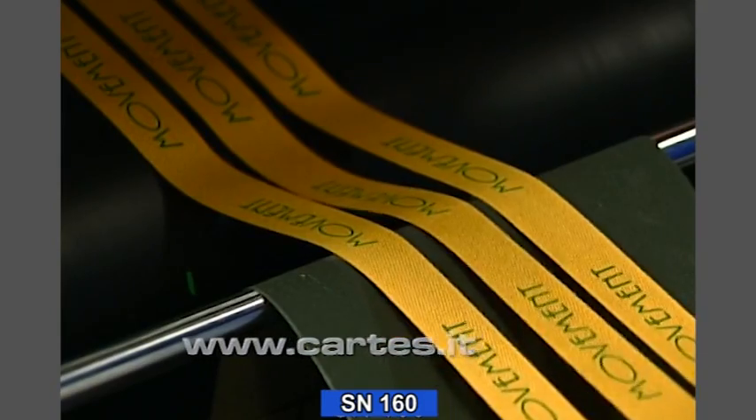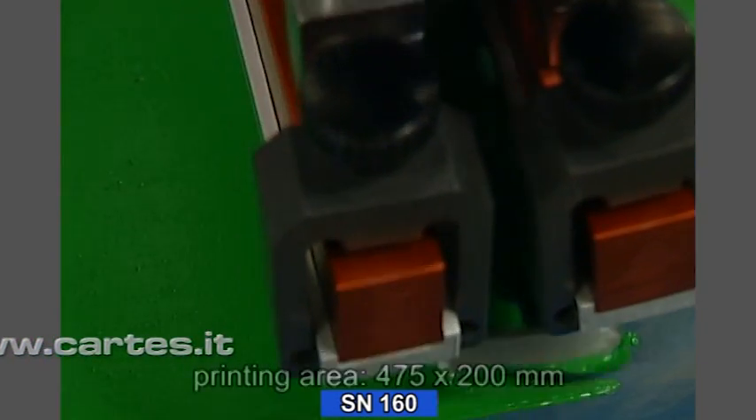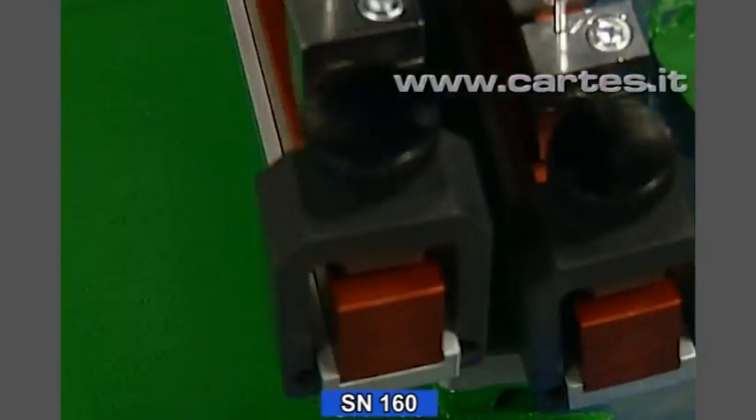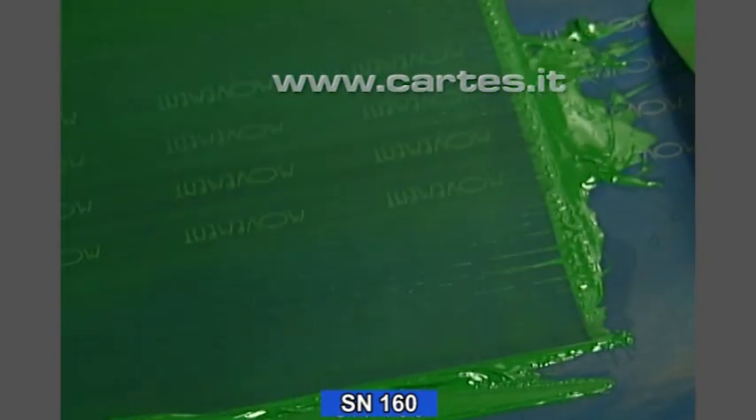The SN160 can print several substrates at the same time. In its standard version, the machine has a total printing area of 475 by 200 millimetres. But there is a special version that can print lengths of up to 1 metre.